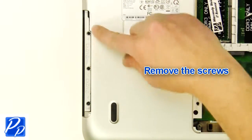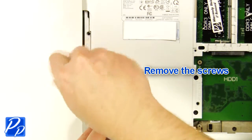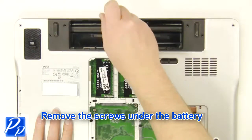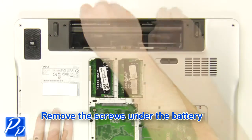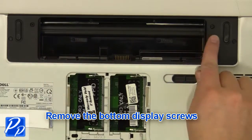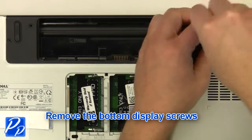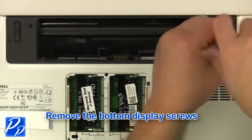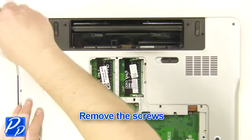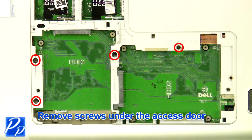Remove the screws. Remove the screws under the battery. Remove the bottom display screws. Remove the screws. Remove the screws under the access door.